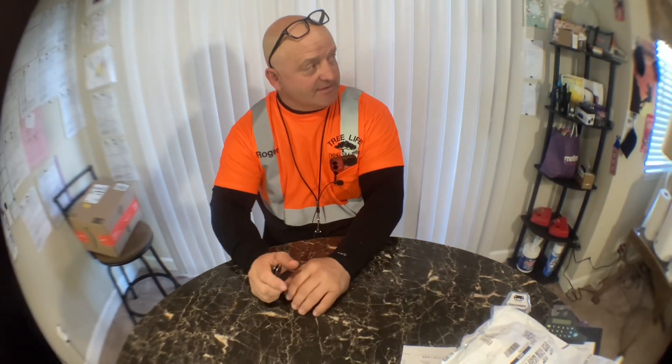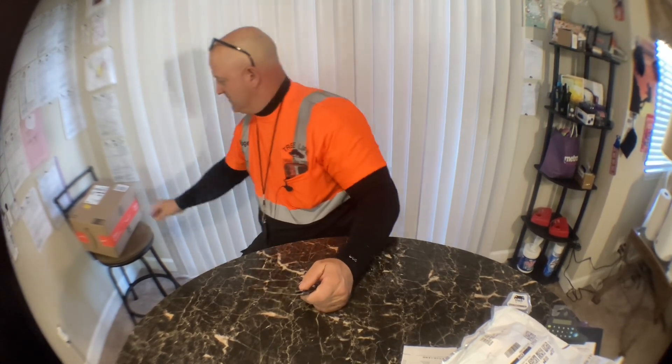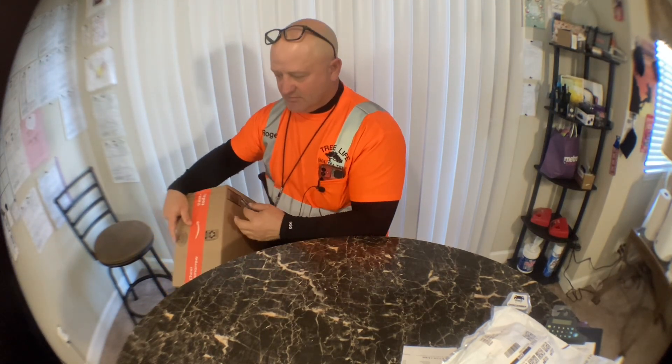Hey everybody, it is December 12th, 2023, and it's about 10:20am. Just about to head out to work, do an estimate, and then we got a two-day job we're going to start.